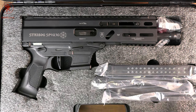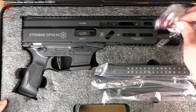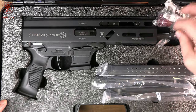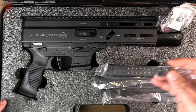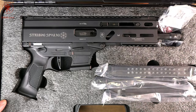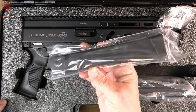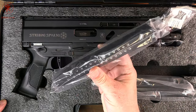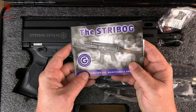They're still shipping in these suitcase-looking boxes with the pre-cut foam. You get your lock, a spare set of flip-up sights in case you break them because they are plastic — although there are aftermarket metal options out there — and three magazines. This one being the Glock-compatible one, ships with three Korean-made stick mags of standard capacity. And the manual.